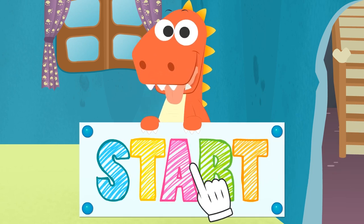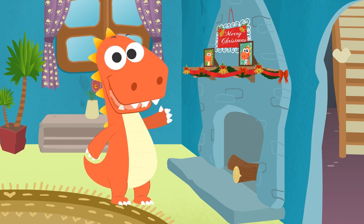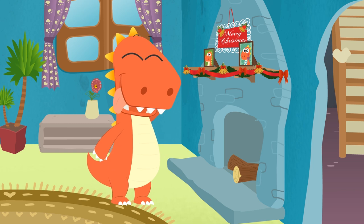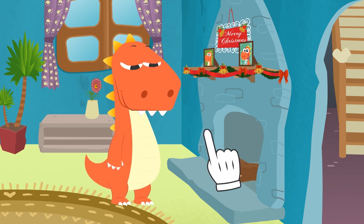Celebrate Christmas with Eddy! Hi, Eddy! I can see you still haven't finished putting up the Christmas decorations! Great! This way, I can lend you a hand!